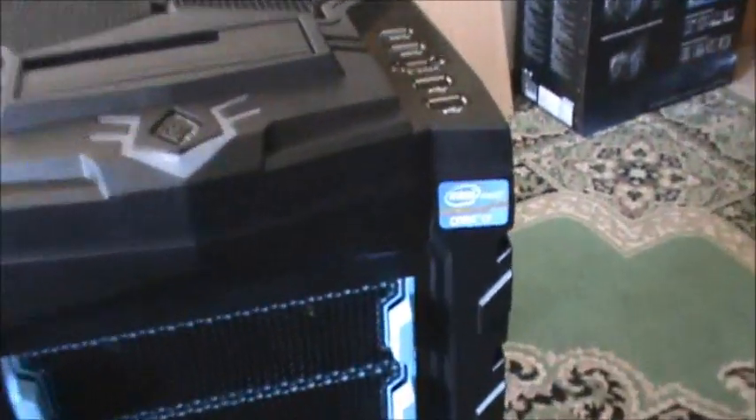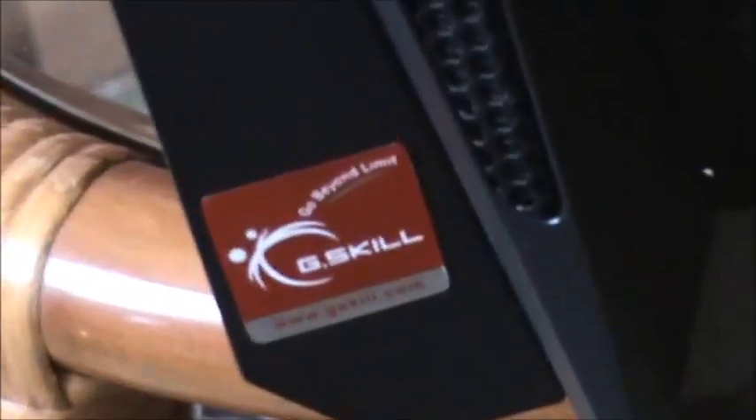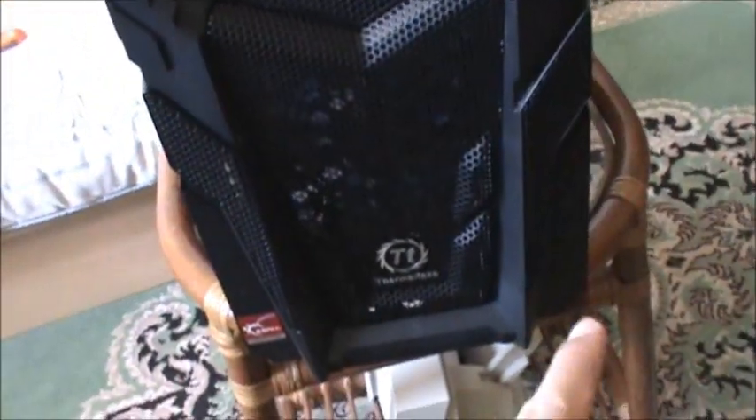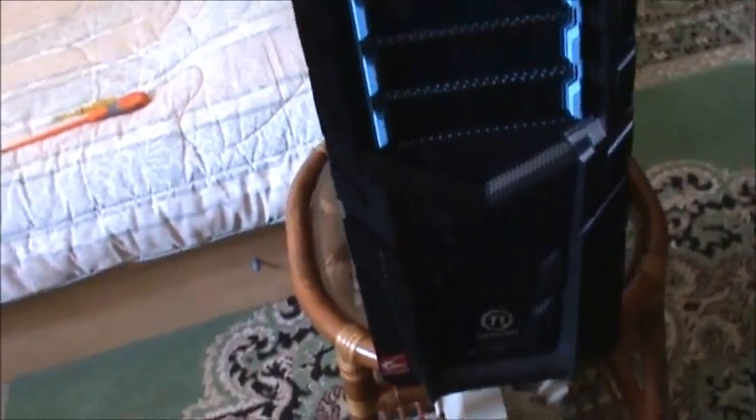There's a little sticker for Core i7 and G.Skill RAM on the bottom. I'm missing the sticker for MSI — I don't know, but they never came with the motherboard box, maybe you have to buy it separately. Anyway, now I'm going to close the case and try it.